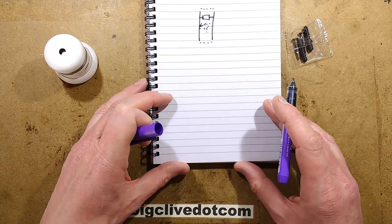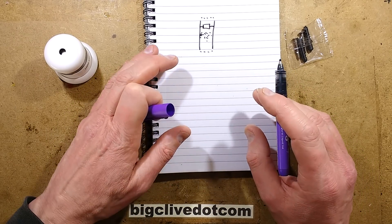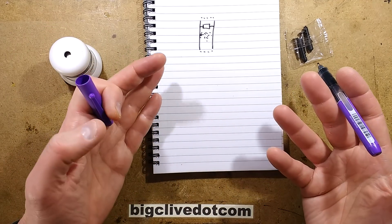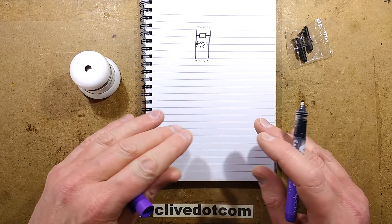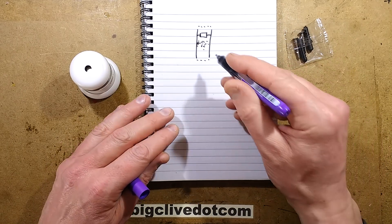Optical detection is actually a lot simpler — it doesn't involve messing around with radioactive materials. These days the optical approach is becoming more prevalent because it's much more sensitive to very low levels of smoke, detecting what they call smouldering fires where there's just a slight haze in the air. The ionisation type requires quite a density of smoke.